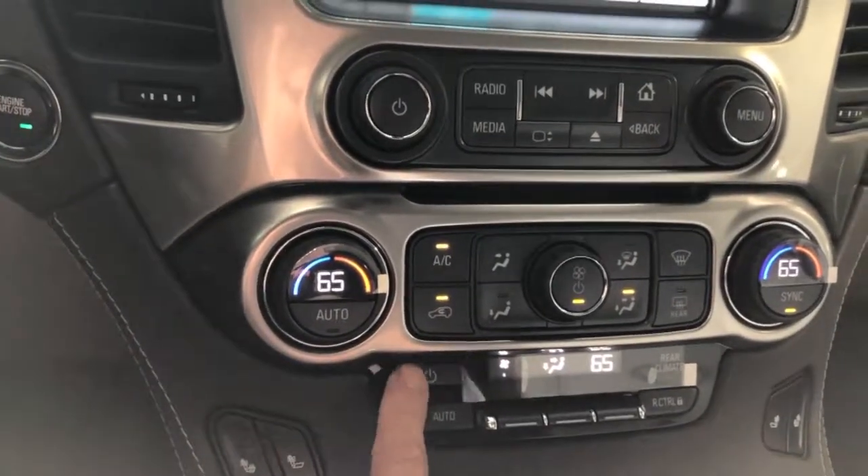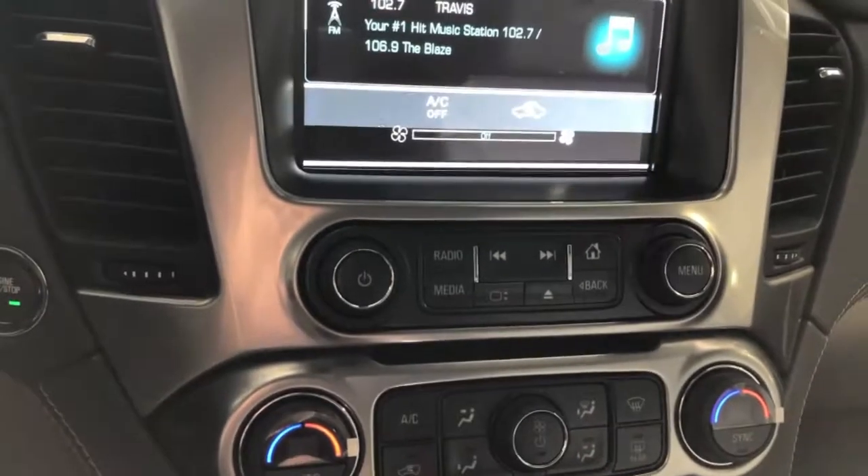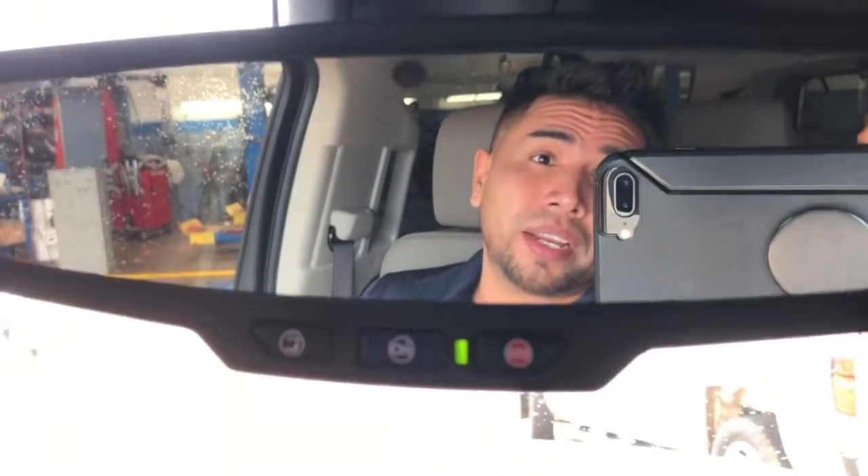If you want to turn the back off, just press that right there. If you want to turn off the front ones, press that right there and it shuts everything off. Guys, come see me — Adrian over at McCaix Chevrolet. Give us a call at 903-746-4630. Y'all have a good one.